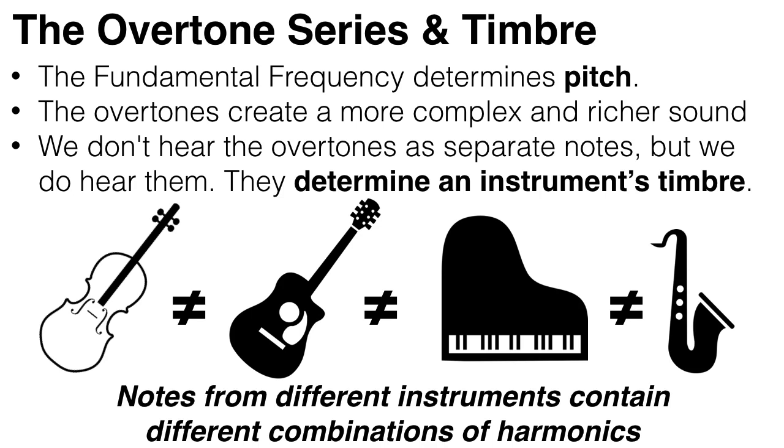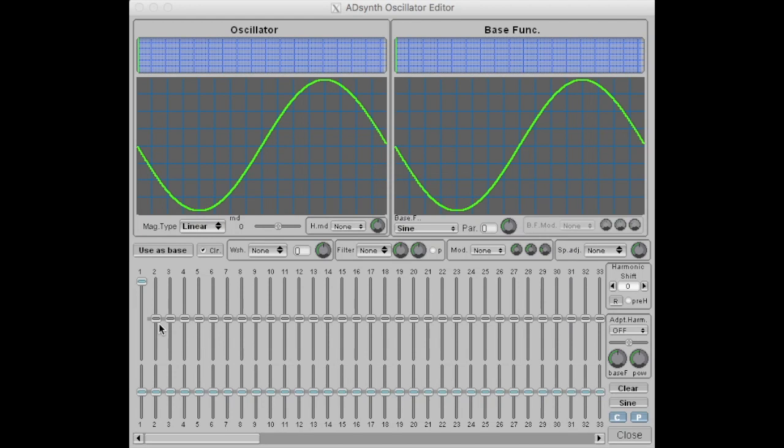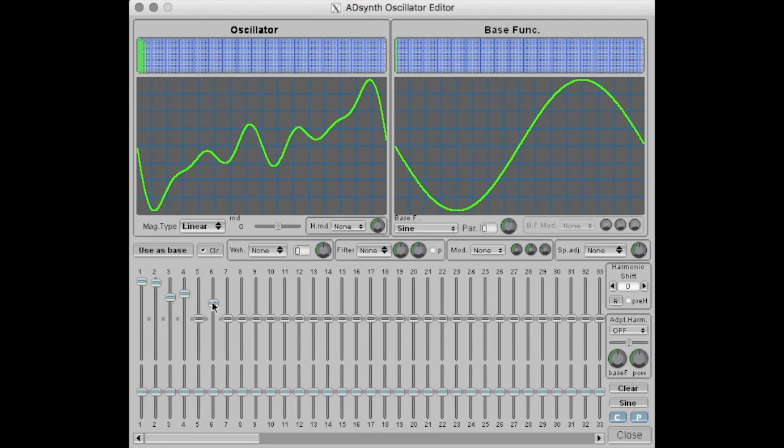For example, playing a note on a violin sounds the fundamental frequency backed up by the 2nd, 4th and 8th harmonics. Whereas playing a note on a flute sounds mostly the 2nd harmonic backed up by the fundamental and 3rd harmonic. If we listen to just the fundamental frequency with no overtones, it's actually just a pure sine wave, and it sounds very boring and very simple.